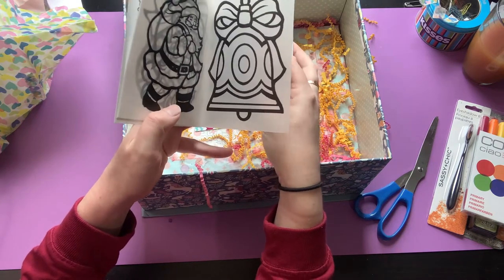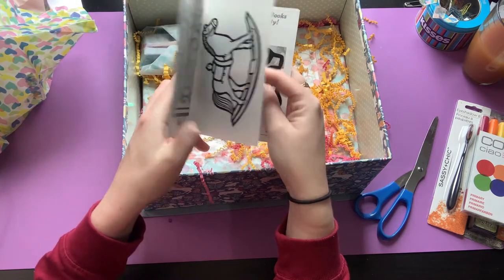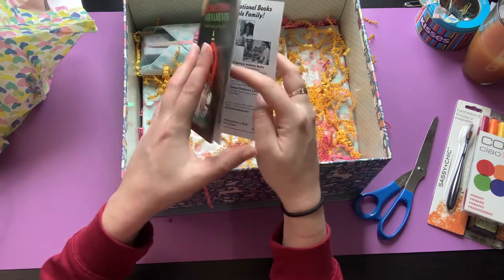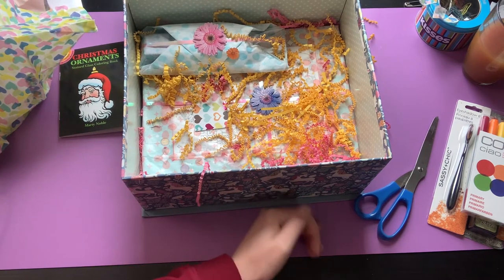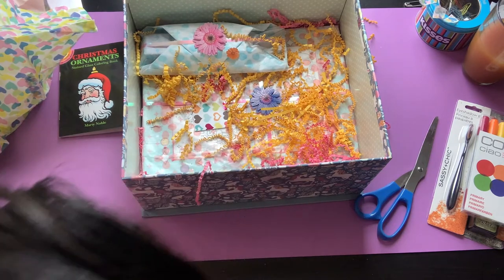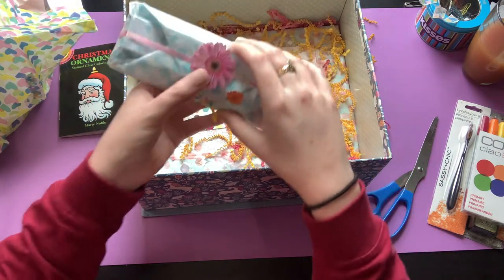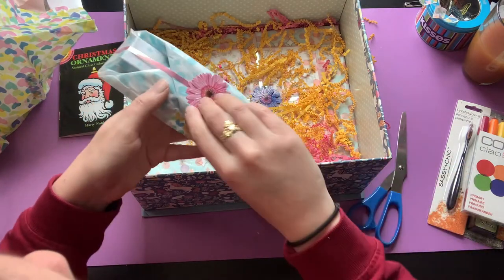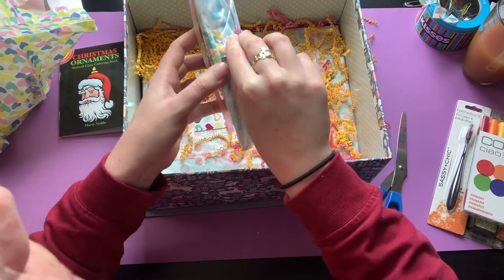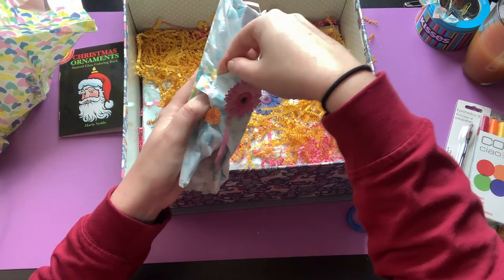I was so excited to do Halloween coloring last month and it just never happened, so hopefully I'll actually get some Christmas coloring done. I am going home on December 5th for about 10 days. I'm gonna have to take my filming stuff with me, because my mom wants a color-by-number book for Christmas, so it would be fun to do a video with her if she's up for it.